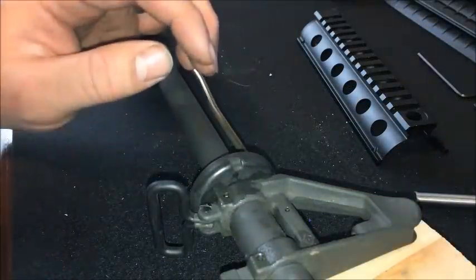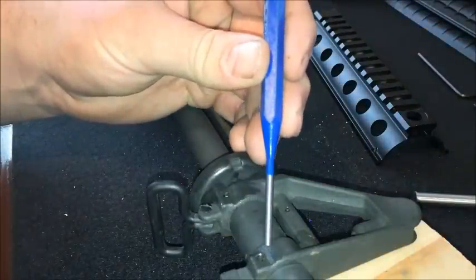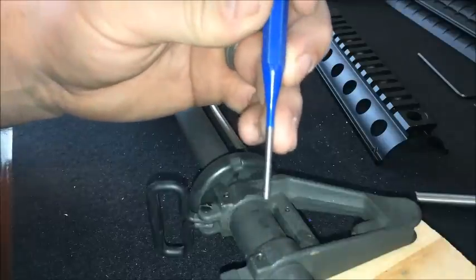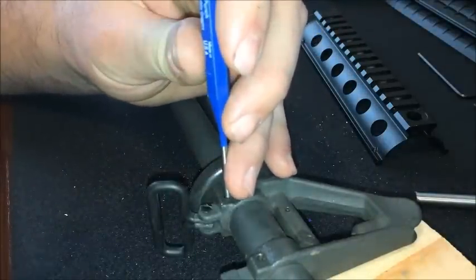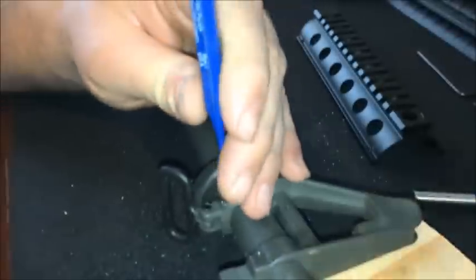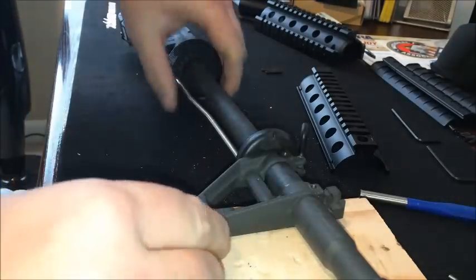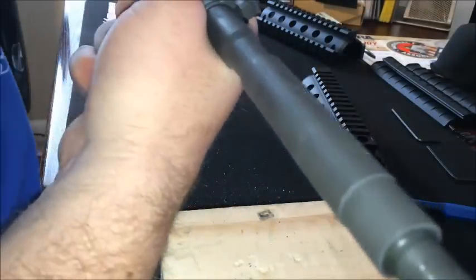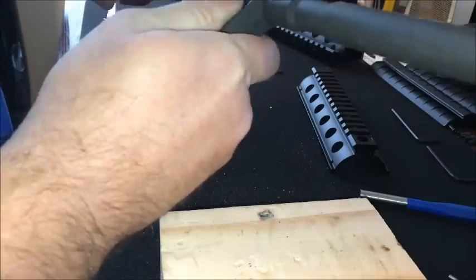I've gone ahead and got my roll pins started. I had soaked them in oil because mine were a little hard to get out. So you're just going to get your roll pin punch on there. We got the roll pins out, now it's time to take the gas block off. Some of them can be a little stiff — just work it back and forth and it'll come off.